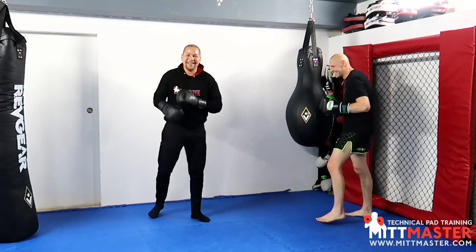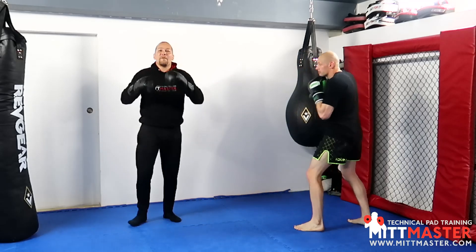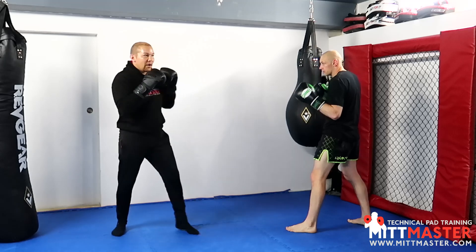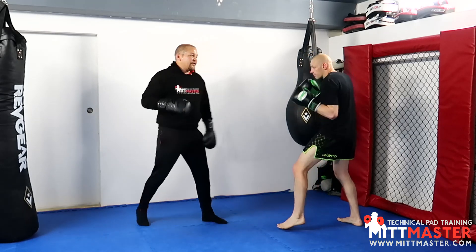Round number two: high to low. So Tommy fakes up high so my hands come up and then continues low. Remember not to fully retract your hands. You don't want to go out, retract, then down — it takes too long. Kind of go out halfway and then change the direction of the punch, making sure you have good guard and structure.